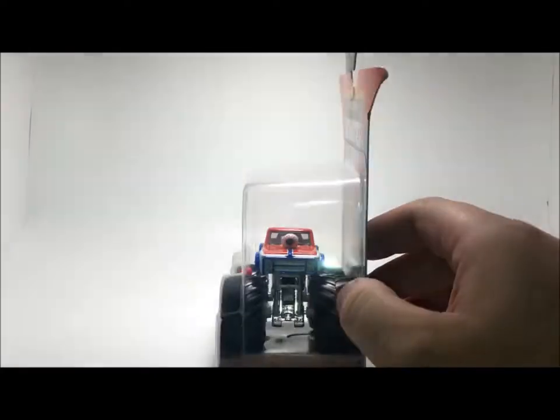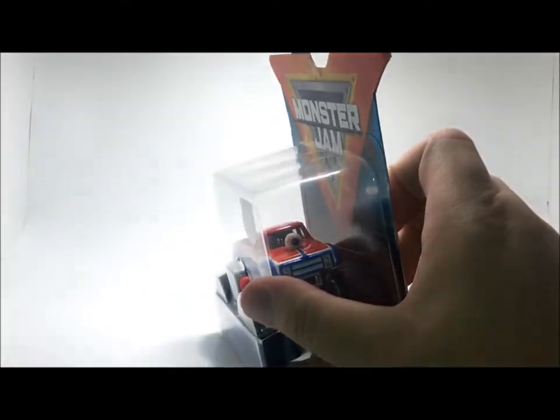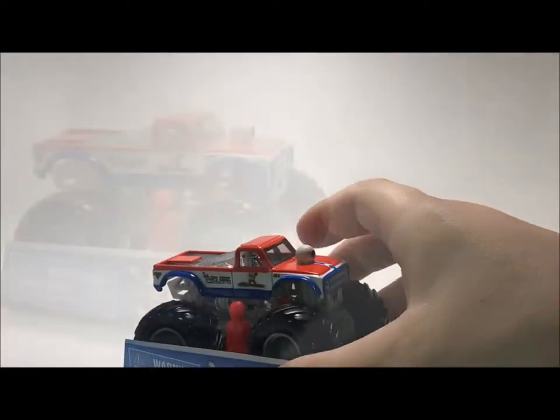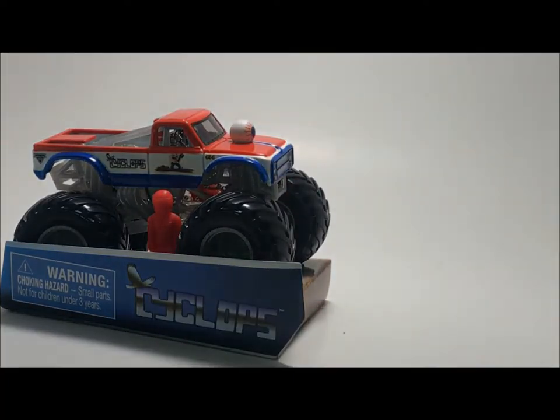Kind of a weird mix, but with that being said let's crack this thing open and take a closer look at that eyeball. So Cyclops — a little fun fact about this truck: if you guys have recently seen the Sonic commercials, there's a Sonic commercial with a monster truck that's painted yellow and it's actually the original Cyclops monster truck.